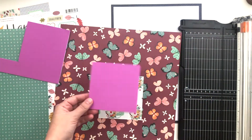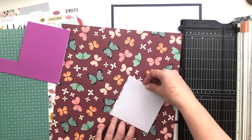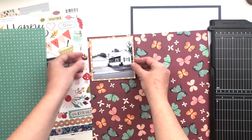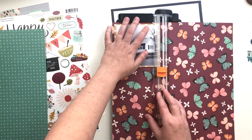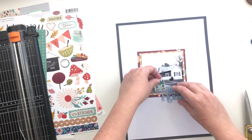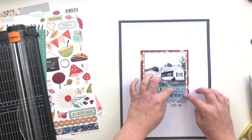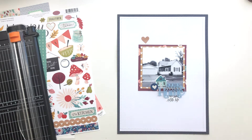I grabbed some fun foam and held it up to my photo, making sure it was just slightly inside the edge on two sides, then I can turn it over and trim around the outside edges — that gives me a perfectly sized piece of fun foam. I glued it directly down to the butterfly paper and trimmed a small border around two sides of that. Because I had that foam there it was a bit hard to cut well, so I did have to grab my scissors. I really like the way this is looking so far — I like that little house, I like my title there at the bottom corner of my photo.